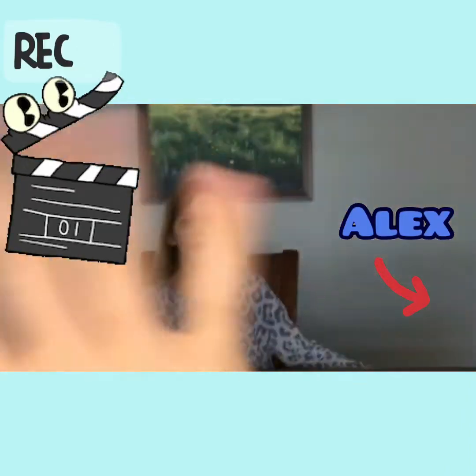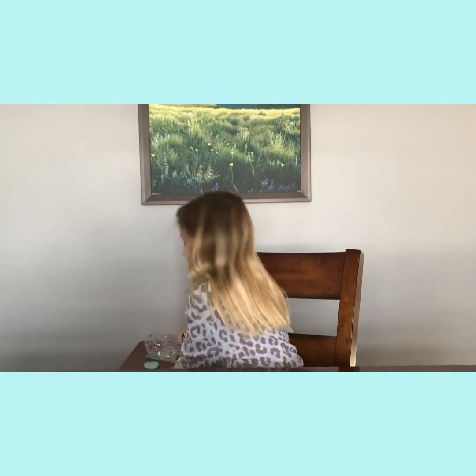Hey guys, welcome back to our channel! I am Lily, and Alex is in the cafeteria filming for me today. What we are going to do is we are going to be making a tug of bead.